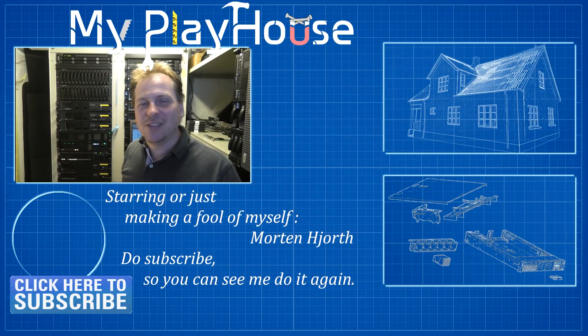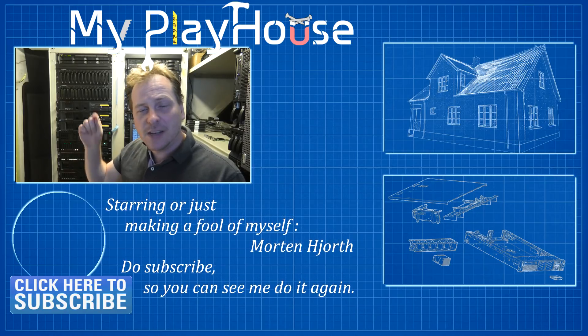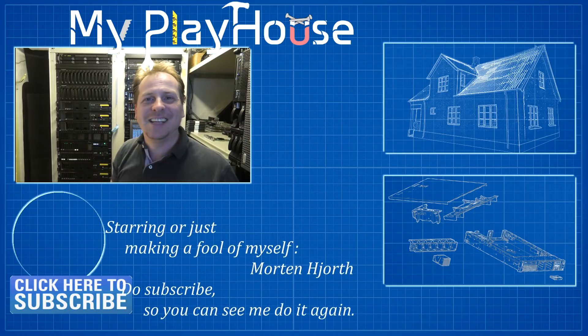Thank you very much for watching my videos. Do subscribe to my channel so you can see me again, and remember to like this video. Something is working, so have a nice day. Bye-bye.